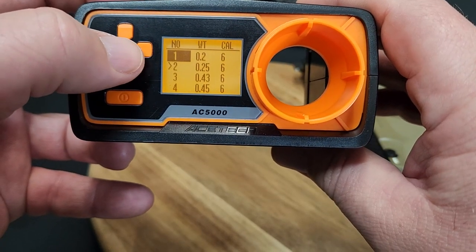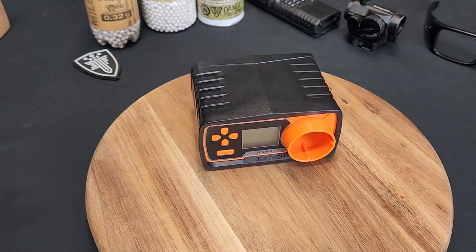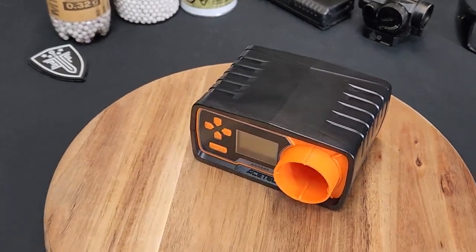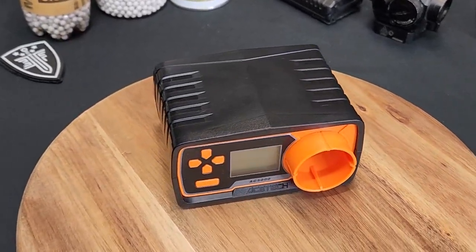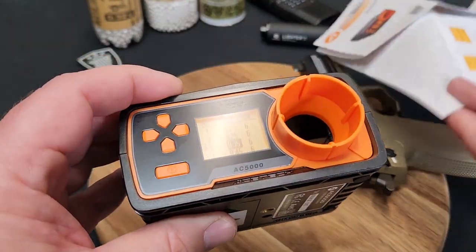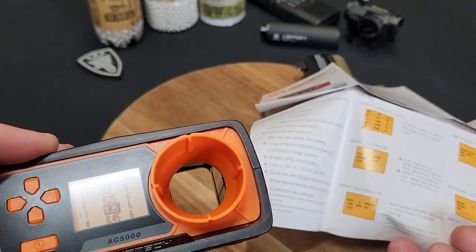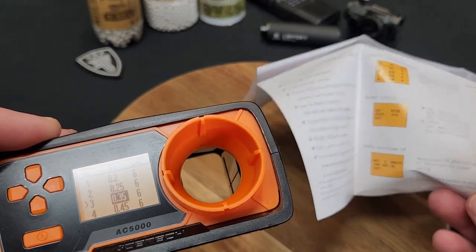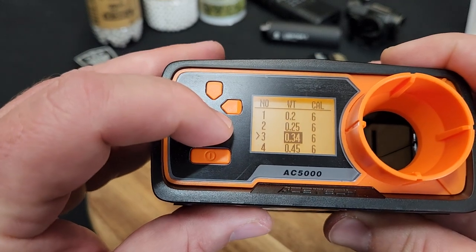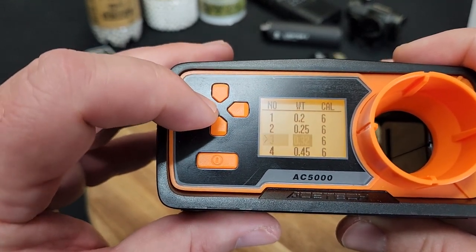I do believe it's programmable for different weight BBs - let me verify that real quick. Okay, so it does have some pre-programmed memory slots. The menu is suggesting it has about five memory slots programmed in there, so we can change the weight around. That's cool - if you're running 0.32s, go ahead and set that.